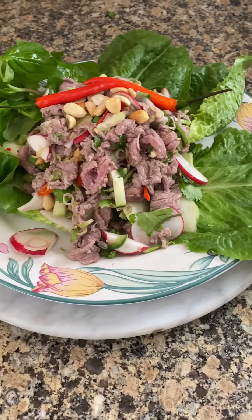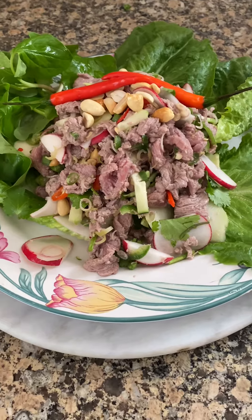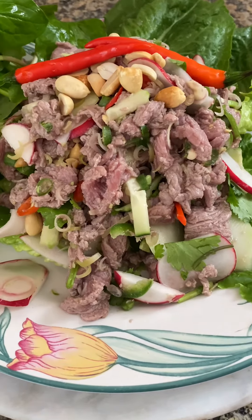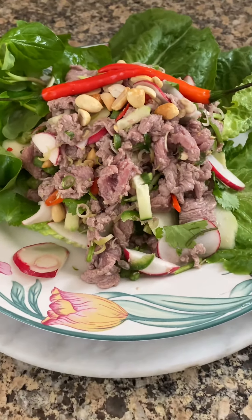This is a medium-rare beef salad. Look at this, how good it is. Looks so delicious, tastes delicious.